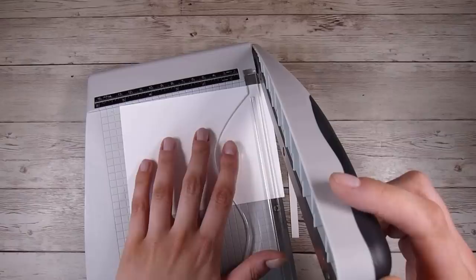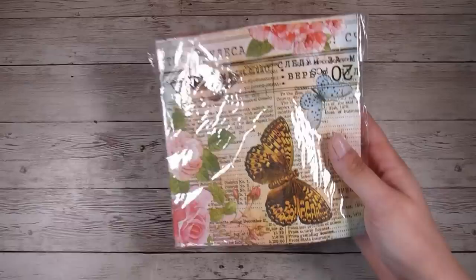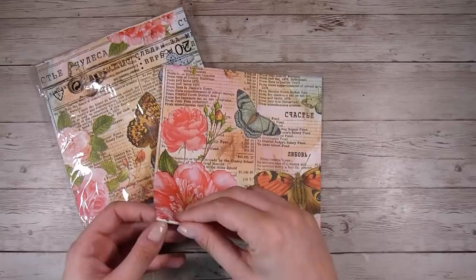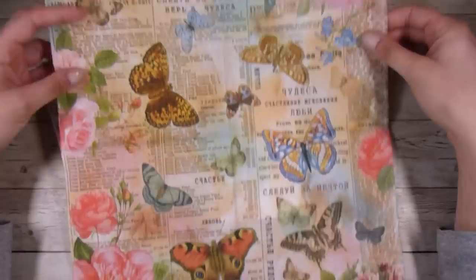I am cutting down a piece of 80 pound Neenah Solar White down to 4 by 5 and a quarter inches. And these are the napkins. I will put a link to these down below. There are maybe 10 or 20 or so in the pack so I have plenty to play with. If I unfold it here you can see this beautiful big napkin, and there are so many cards that you could get just out of this one piece. I was kind of looking at it and trying to decide which part I wanted to capture for this card.